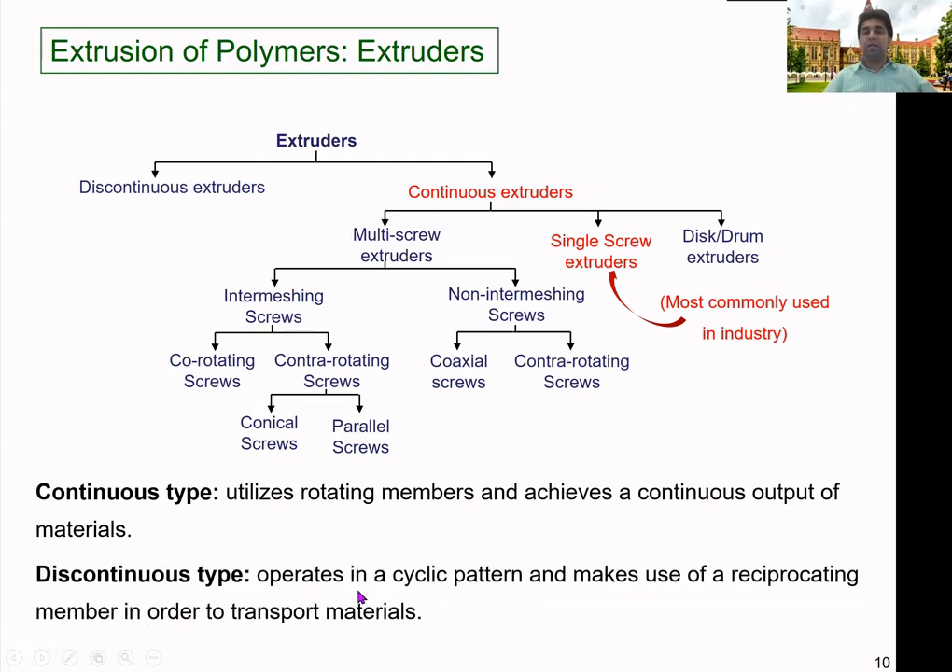The discontinuous type is different — it operates with a reciprocating motion. These extruders operate in a cyclic pattern and use a reciprocating member to transport materials, like in injection molding. They produce a certain amount of melt — we call it a shot size. Once the desired amount of melt is formed, it is pushed into a die by the reciprocating member. The member then goes back and the next shot is prepared, providing output at a set frequency.